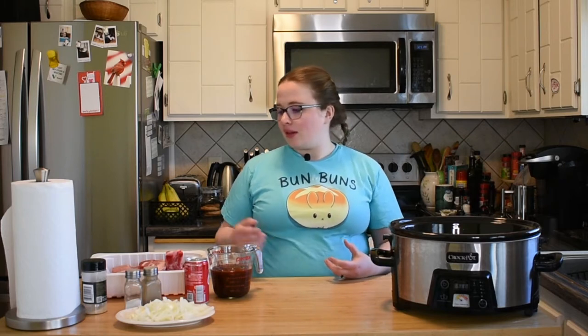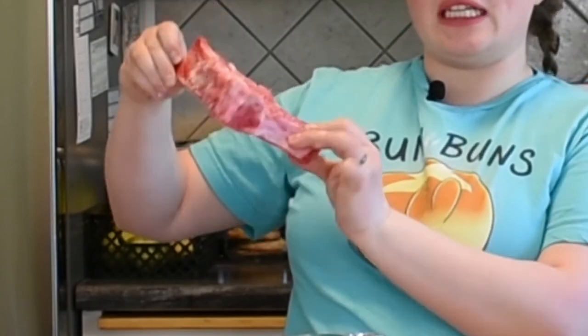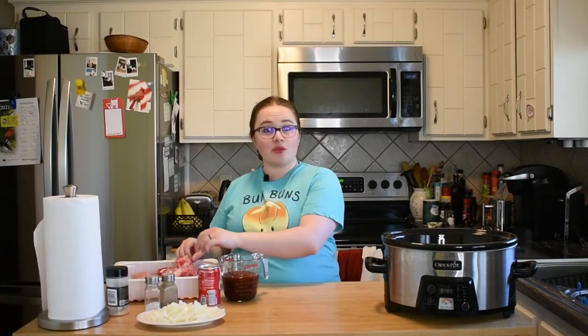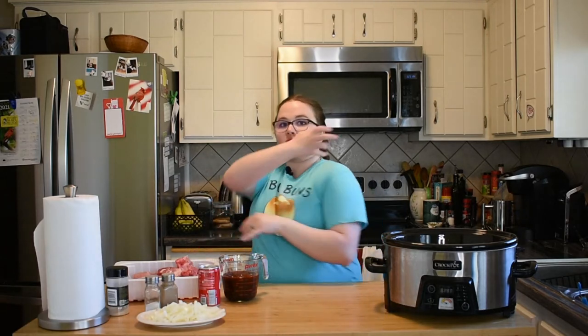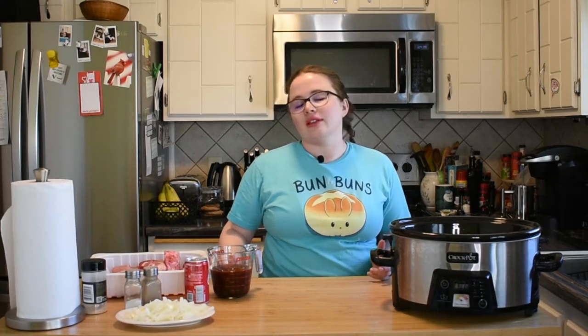These are a little different than your usual baby back ribs you might get at your favorite barbecue joint. These are very meaty and actually don't even come from the rib part of the pig at all — they're more from the shoulder blade area. If you cook them low and slow enough, they're very tender and fall apart, and they're so tasty.